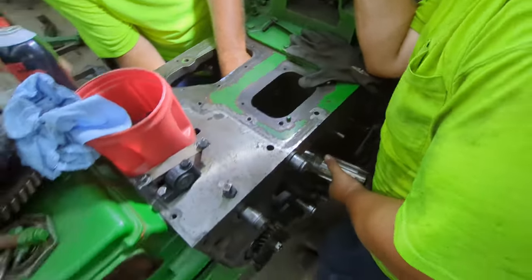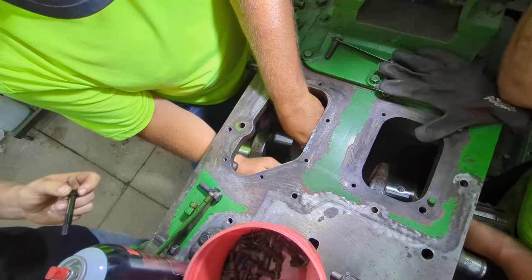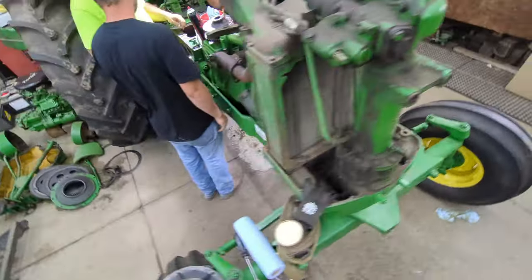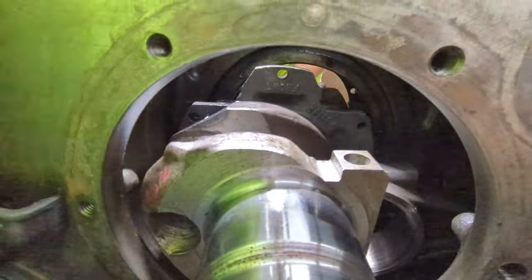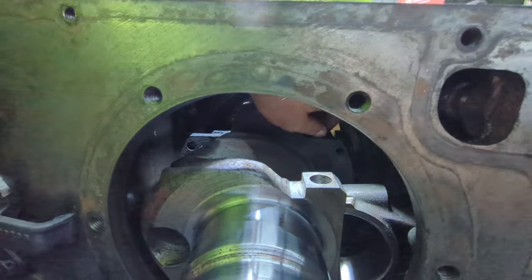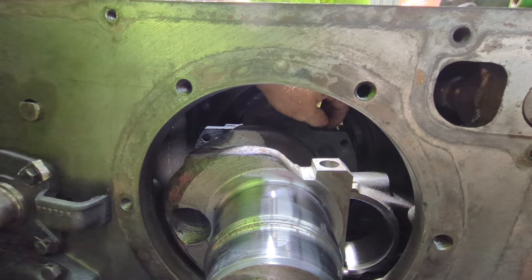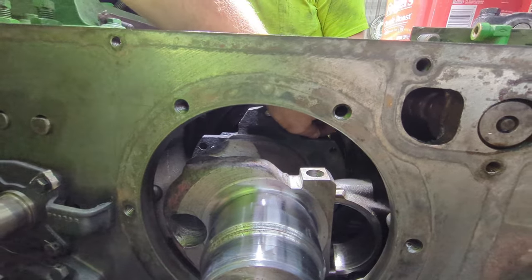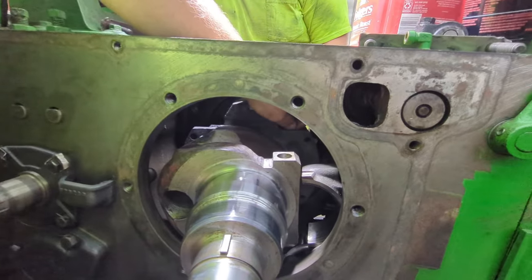I apologize, I can't get the best camera shots here because there's just not enough room. The two halves bolt together with some Allen-headed bolts that hold them together. We can't find a torque spec on those bolts, but everywhere we've read it says just tighten them good. There's not really a torque spec on those.